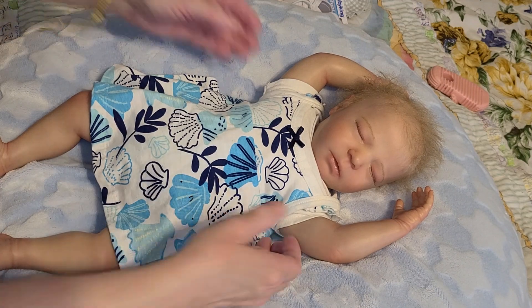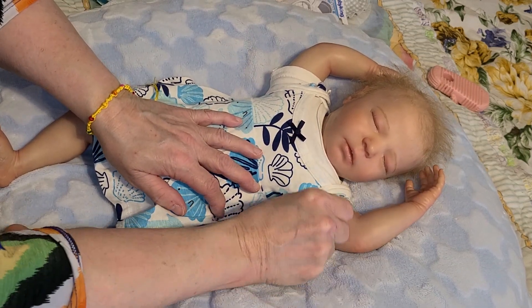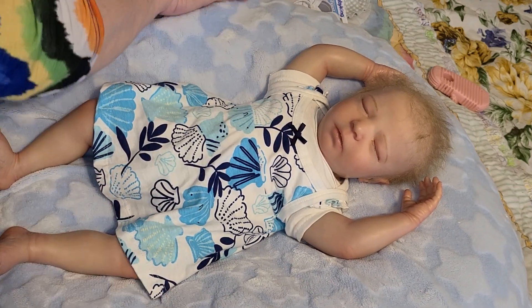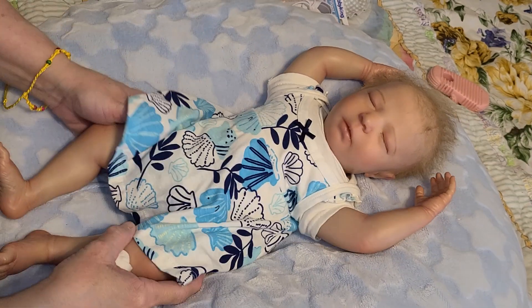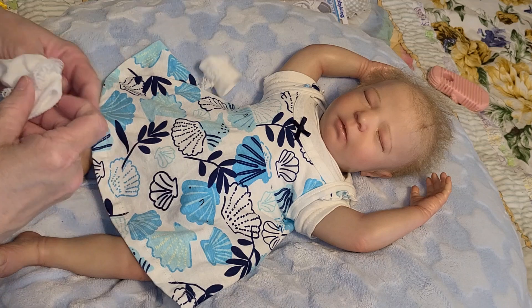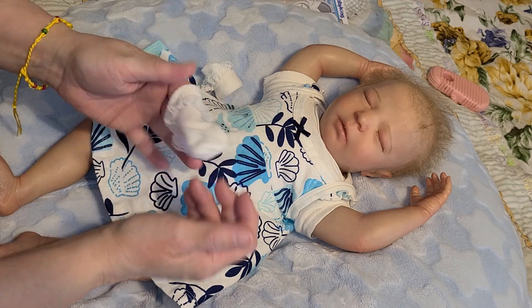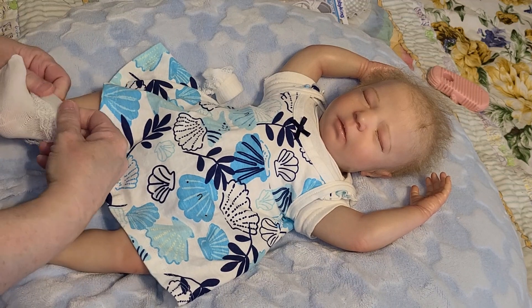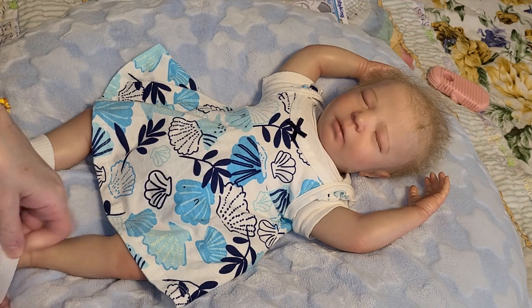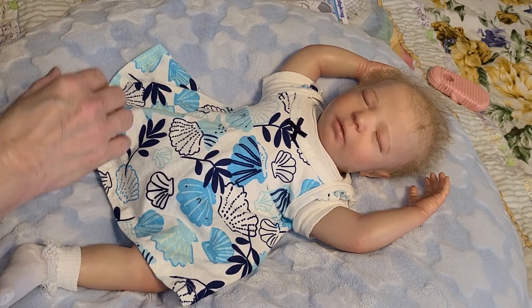I'm not going to give her name until she gets the baby — I'll go ahead and upload this video so she can see Brittany getting ready to go home to her. Like I said, I'm not sure if she's ever had a reborn before, but if you have any questions once you receive your baby, feel free to get in contact with me and I'll be glad to help you in any manner I can.